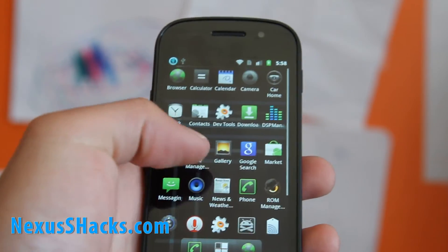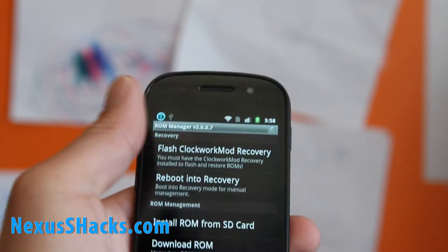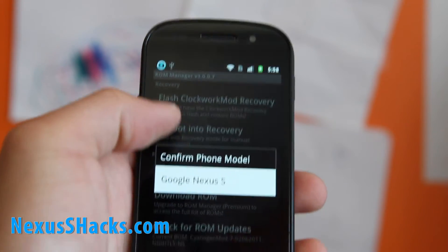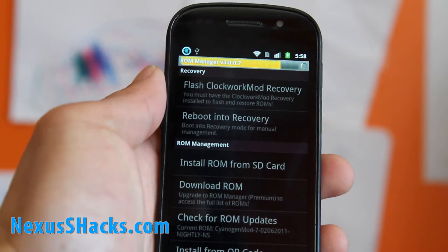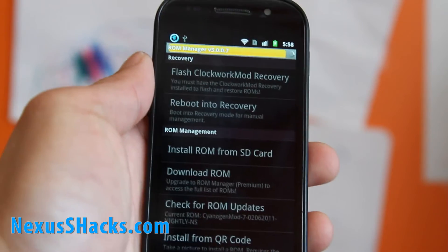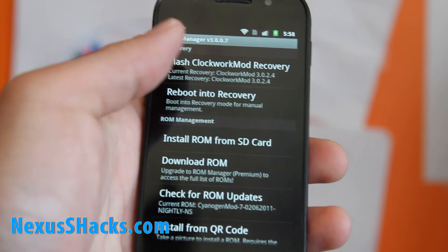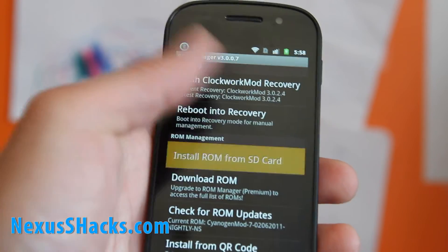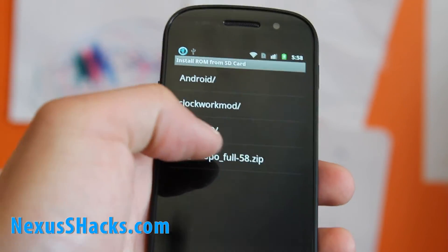We're going to go to the ROM Manager now. I've got it updated to the latest version. Flash Clockwork Mod Recovery and hit Google Nexus S — this will update your Clockwork to the latest version. Then hit Allow, and go to Install ROM from SD Card. Click on that zip file, the Crespo full zip.